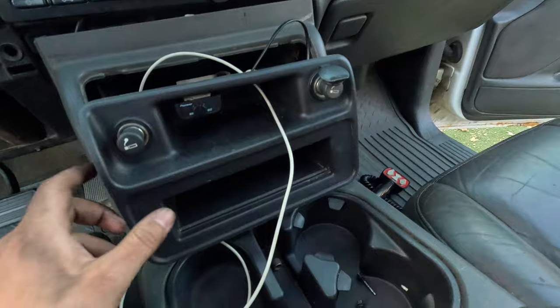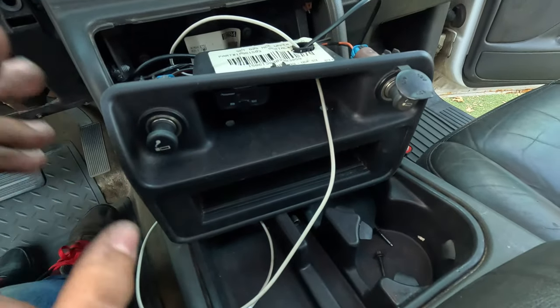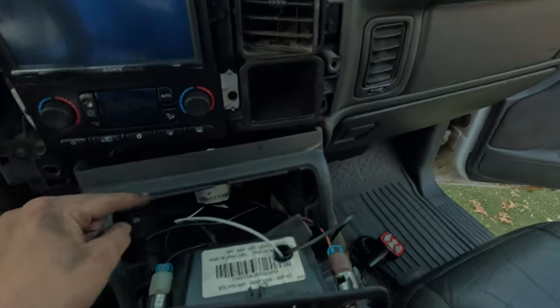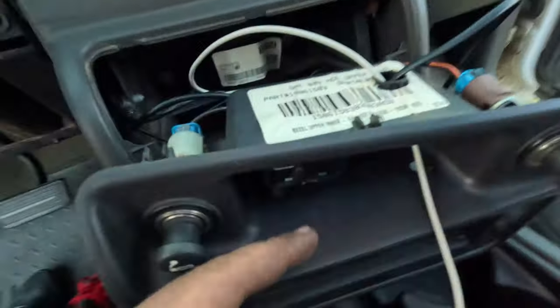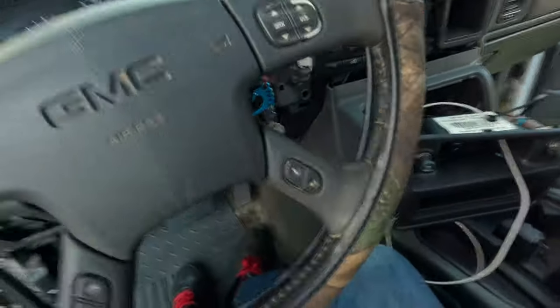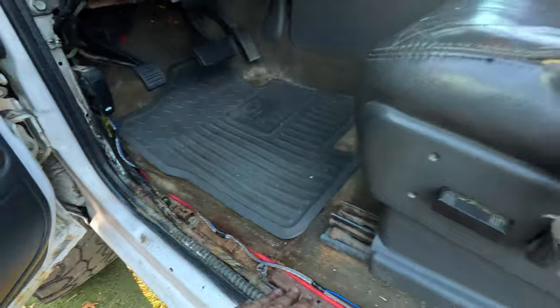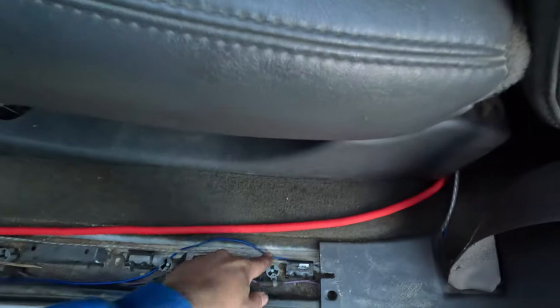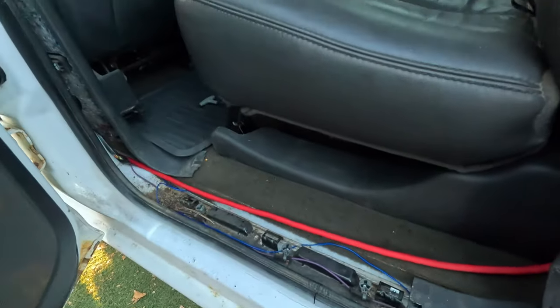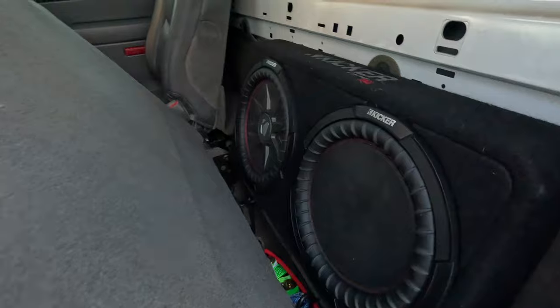I finally got everything working. I want to go over every little thing quickly before I show you guys the audio. The unit has Apple CarPlay — the cord goes down through here, comes in, goes through a little grommet, and my boost controller also goes through that grommet. I'll put the bezel in when I put the interior back together. All the wiring runs all the way down — the trim pieces are gonna cover that. The power for the amp goes all the way over here, along with the communication wires and the ignition wire that turns the head unit on when you turn the key.